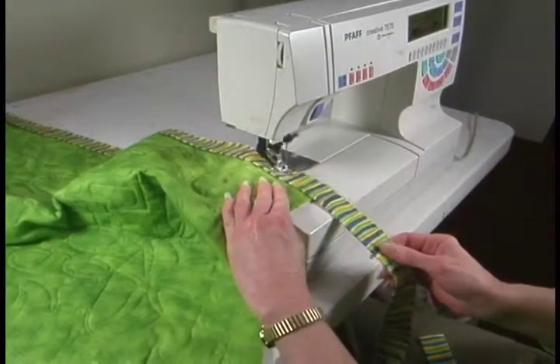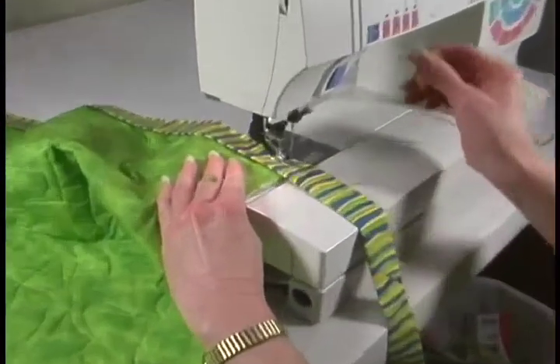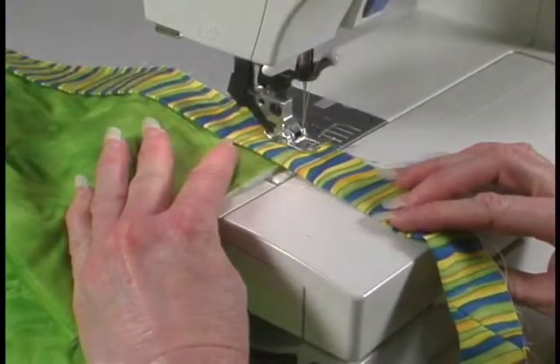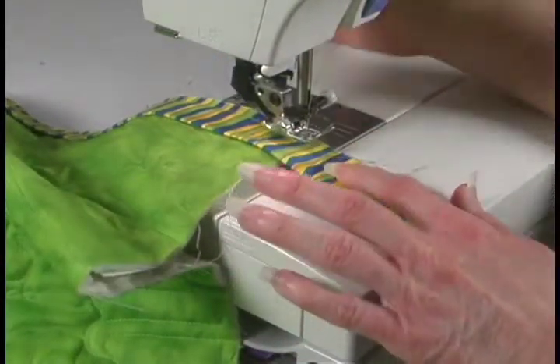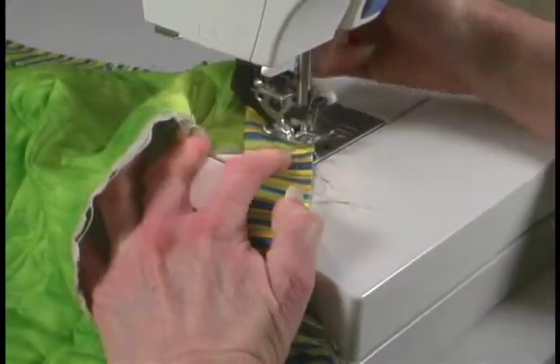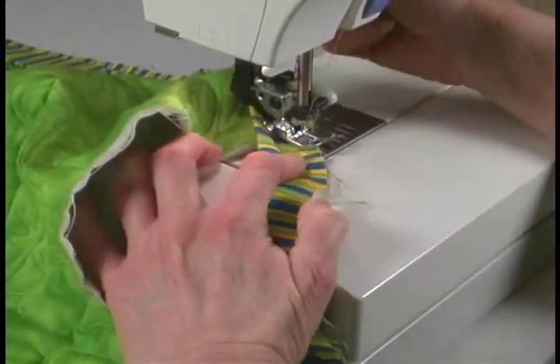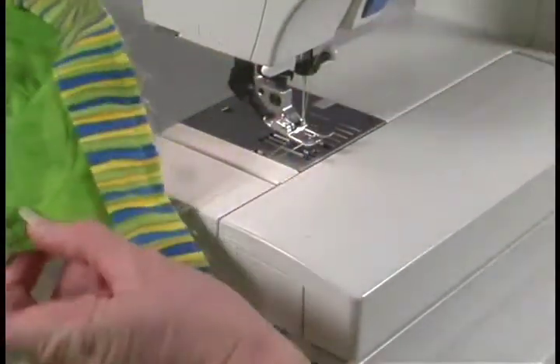Make sure you keep that on the edge. When we get to our corner, again we're going to go to a quarter of an inch from the edge of the next part of our quilt. Turn it, sew out at a 45-degree angle, and trim.